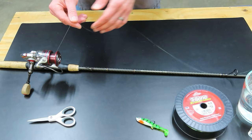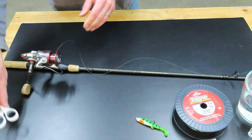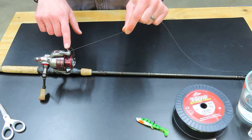Once your knot is tight on the spool, you can trim off the tag end — this little loose part at the end of the knot — cut that right up against the knot. Then you need to flip the bail back over and move the line over to the line roller, which is where it needs to be in order to get wound around the reel. Now we're ready to start putting the line onto the reel.